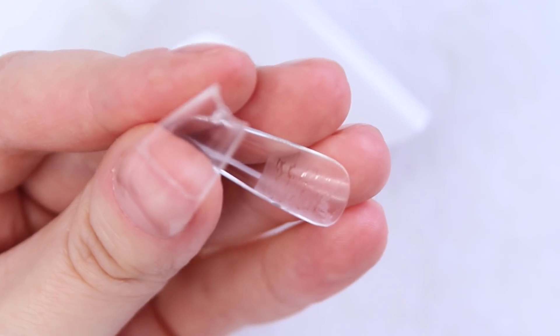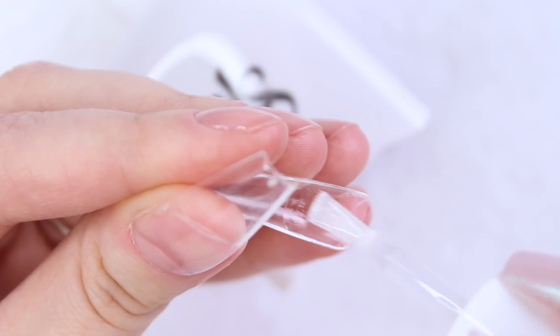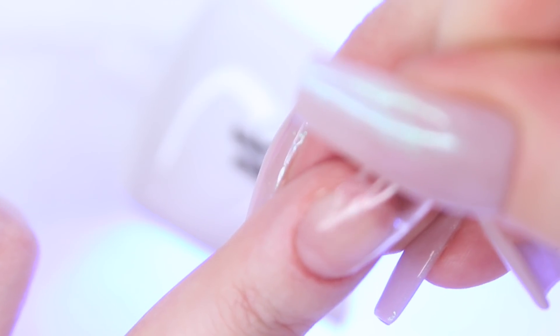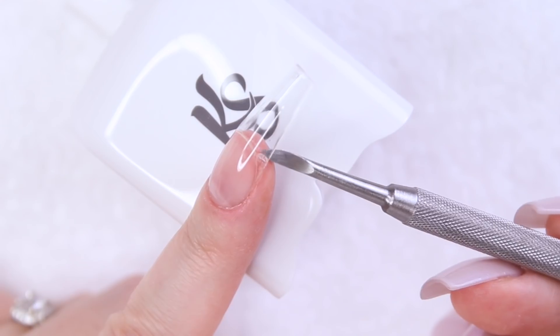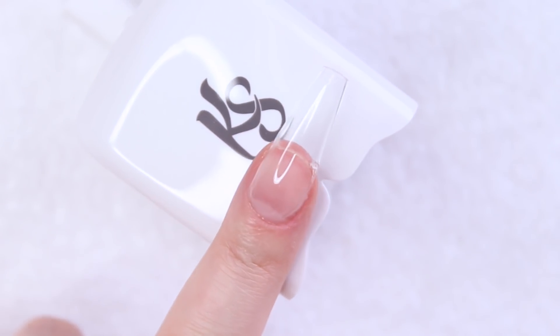Once again, I am first applying a very thin layer of builder gel to my natural nail and curing it in my LED lamp for 30 seconds. Next, I'm applying a thin layer of the builder gel to the inside roughed-up part of my tip. I'm turning on my lamp and placing the tip at my cuticle area, slowly applying pressure from the cuticle to the free edge to push out any air bubbles. Then while still applying pressure, I'm slowly sliding my hands under the LED lamp to cure for 40 seconds. A little bit of excess gel oozed out at my free edge, but that can be easily filed away with my under-nail cleaning bit.